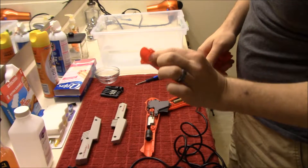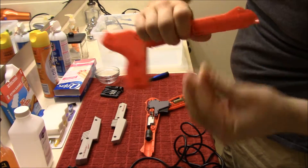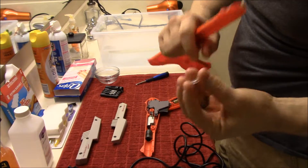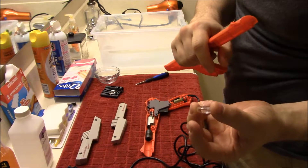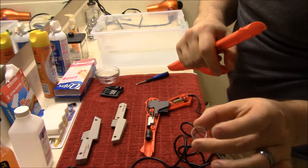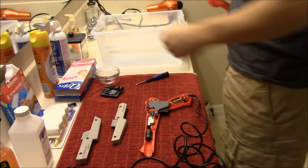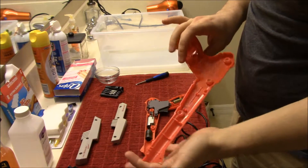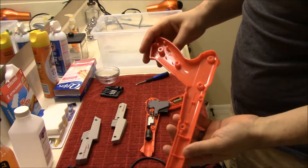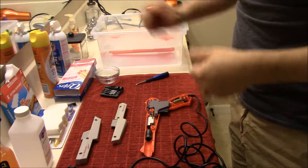First things first, let's take off that lens at the top here. You'll see this just slides out. Now obviously with any kind of lenses, you should never scratch them, so when you do clean them be very careful. But we're going to just toss that in the water and let that soak. As for this piece right here, you can just toss that in the water as well and let that soak.